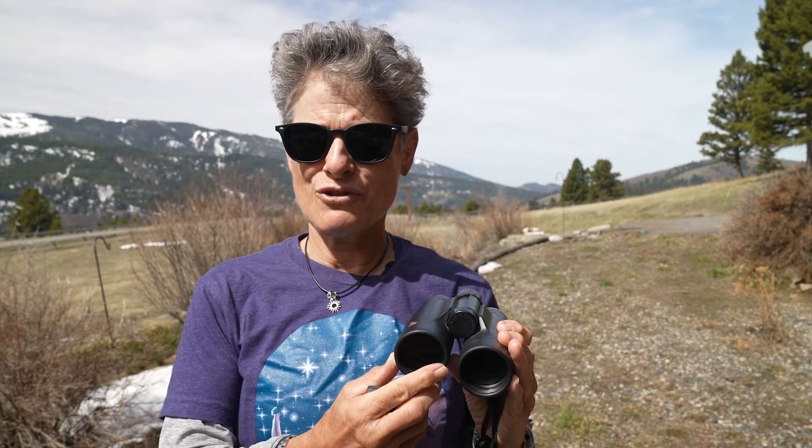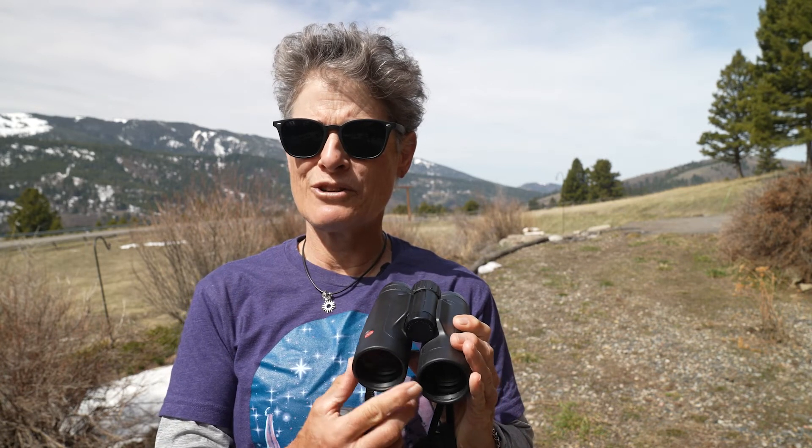A few things to consider when looking at binoculars are the numbers. The first number is the magnification, and the second number is the aperture of each lens. These are 10x42, so 10x magnification and 42mm aperture for each lens. Good sizes for astronomy binoculars are 8x42, 10x42, 10x50, 7x56, and 10x56.